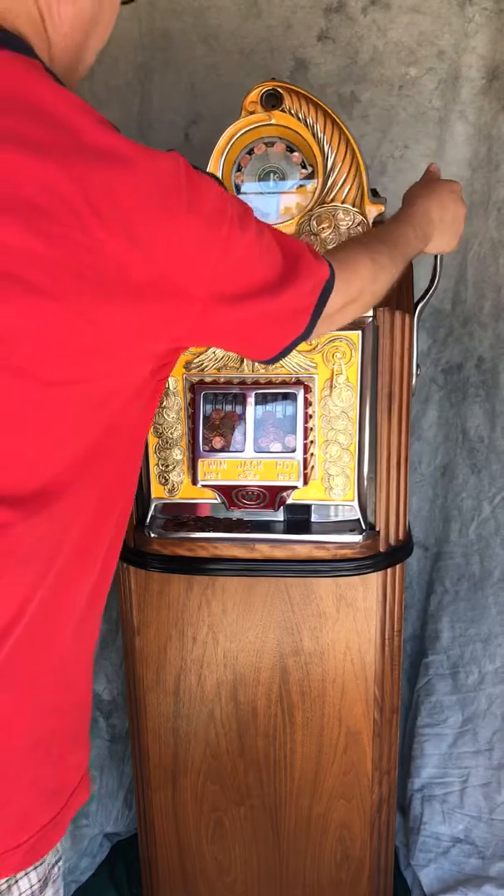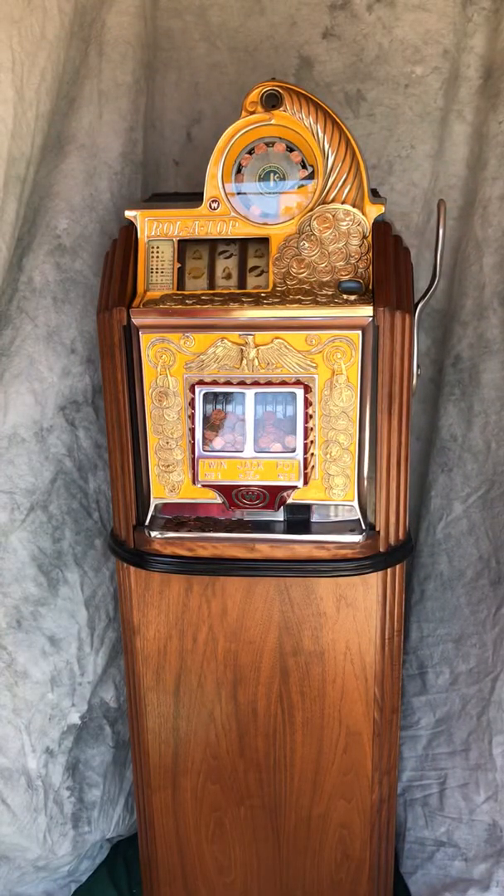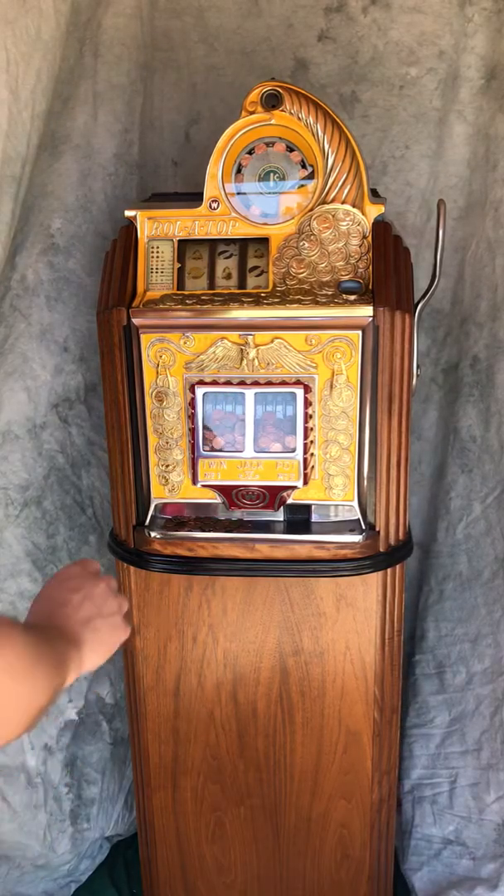The machine plays well — let's see if we can get a payout. It does have fortune-telling reels, which would be typical for the 1-cent denomination.